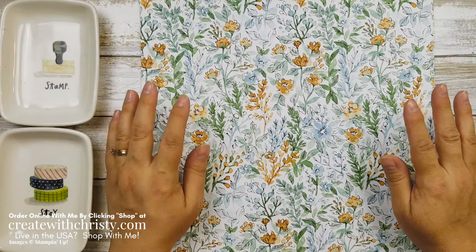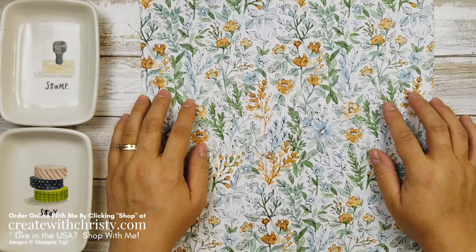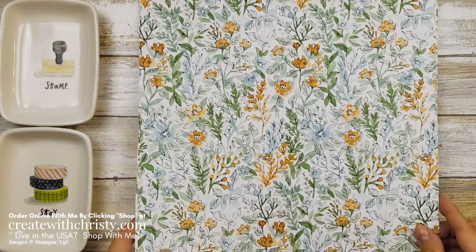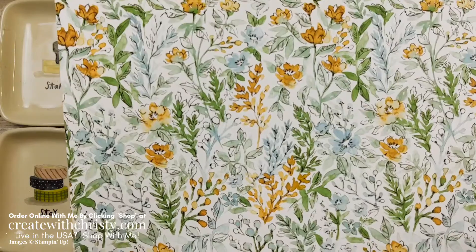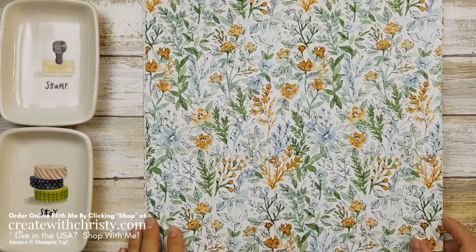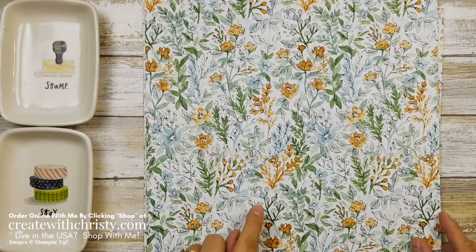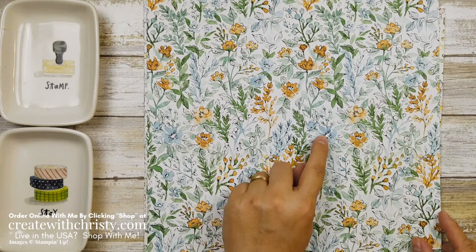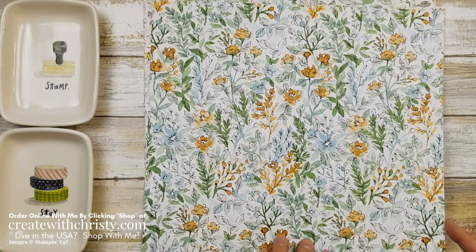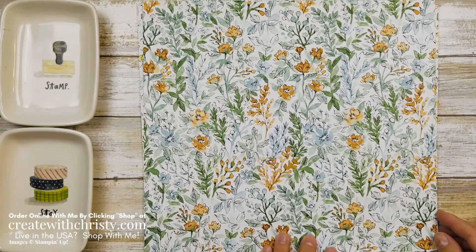Here is the beautiful hand-pinned DSP. Aren't those gorgeous? I just love the watercolor look ones that they give us. Let me get you a little closer so you can see the images. I love the colors in this too. That's Cinnamon Cider, Pool Party, Garden Green, Mint Macaron, and then there's Highland Heather, which I use in the card, and Daffodil Delight. I'm not sure if those are all the colors, but real close.